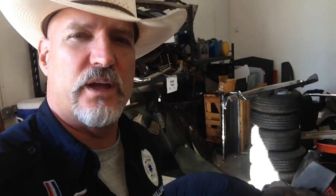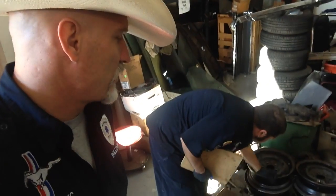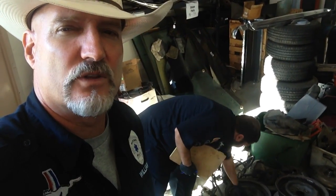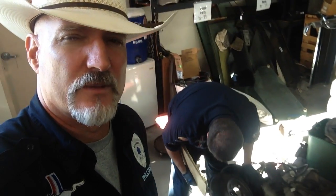Bobby and I were discussing the rims for Anna's 65 convertible. If I can avoid doing aftermarket stuff on these original cars, I'm going to. So we are going to painstakingly go through our collection of rims. We want to give Anna original rims, not aftermarket rims.